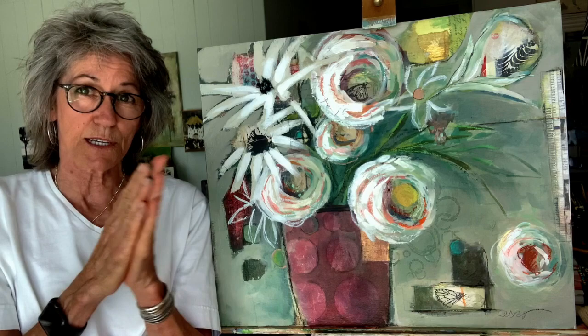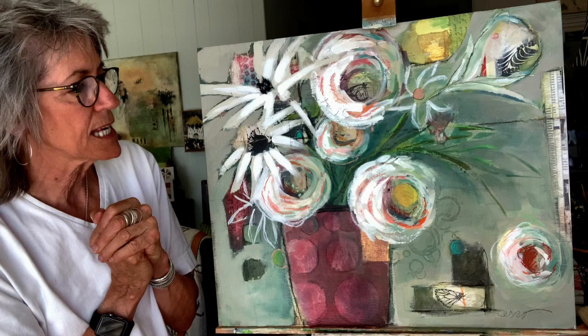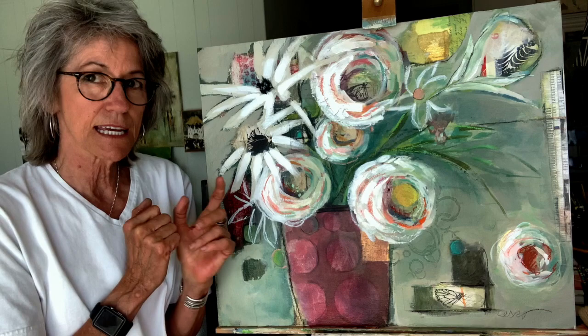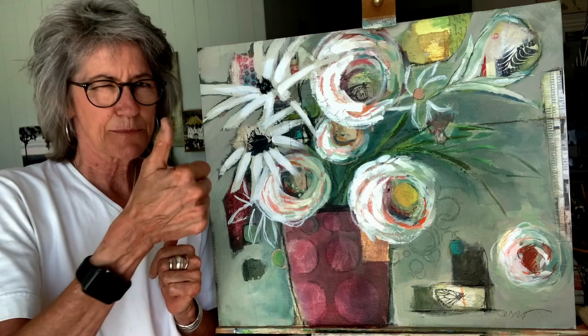Thank you so much for sticking with me. It's tricky doing a full painting — I've been wanting to do a video of one for quite a while now. And now that I have, I see that I could be a little bit more prepared going forward in doing another painting. I do have a couple more planned. If you like this and you want to see me get better at sharing this, please hit subscribe.